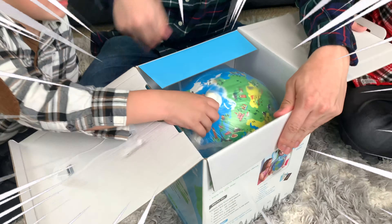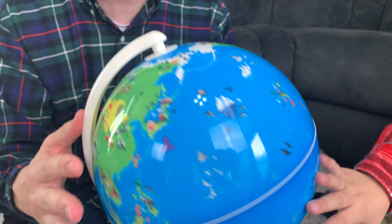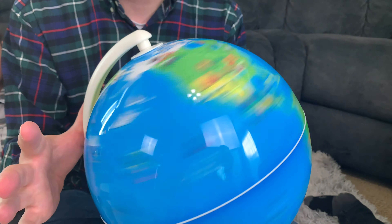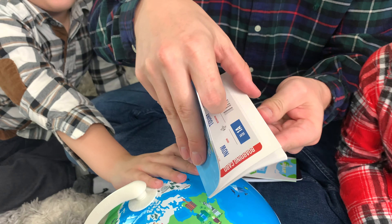You see the globe? There it is! There's the globe! This is the star of the show. This is where all the magic happens. Here's the Shifu Orbut globe. You can see all the countries have really fun designs drawn all over them. That's what you interact with with your device. We're going to get going on that in a minute.